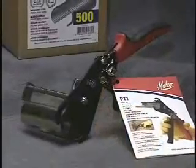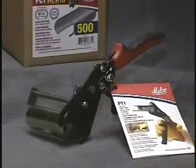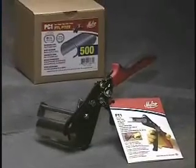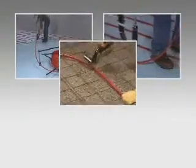The Malco PEX to wire tool and clip system — your lowest cost solution for securing PEX to a wire grid. Fast, easy, reliable.